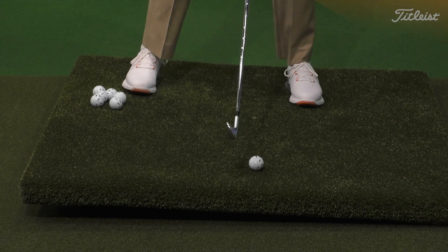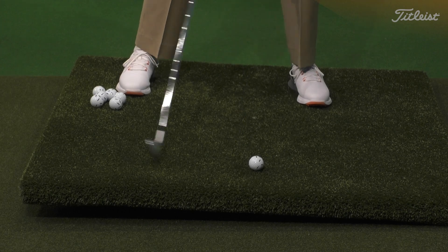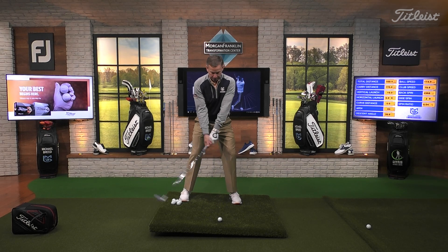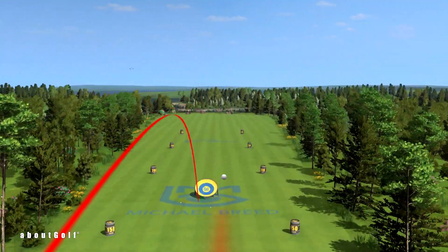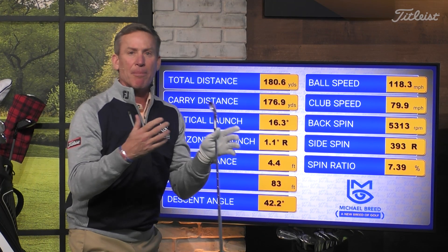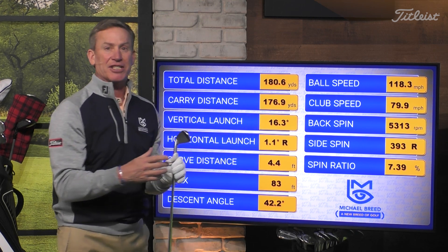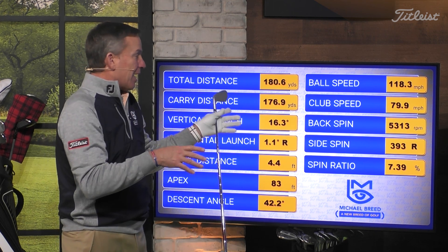So I take the club and grip it just a little bit open. Ball position is forward in my stance, but I'm setting my shoulders to the slope and I feel a lot of weight on my downhill foot. Now I hit that shot - it's just a little bit off to the right-hand side because of the open club face. But my normal carry is about 175, and this one went 177. That's within two yards - I'm happy with that.